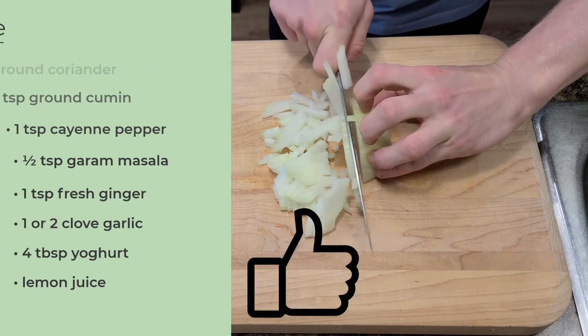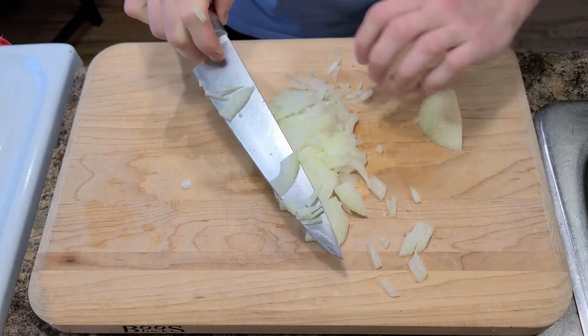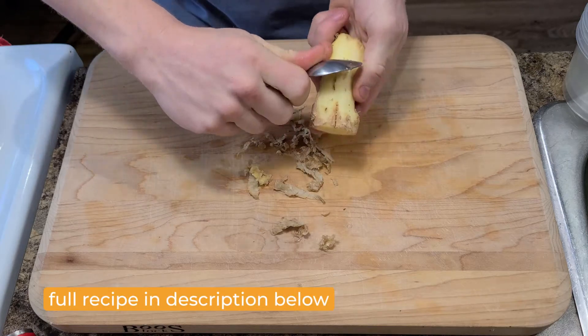First we have to chop half an onion. There's no fancy stuff going on with this style of cooking so hack it up any way you please. Peel a bit of ginger with a spoon, and also peel a clove of garlic.